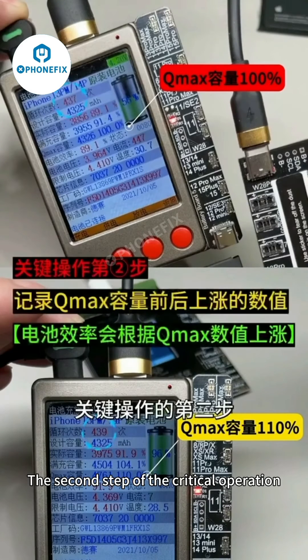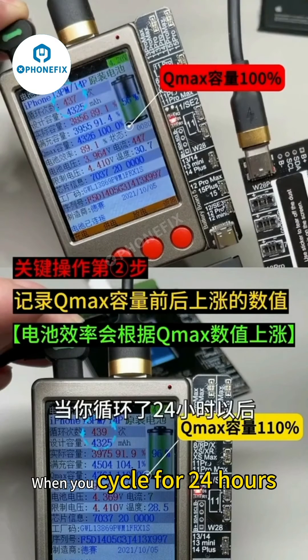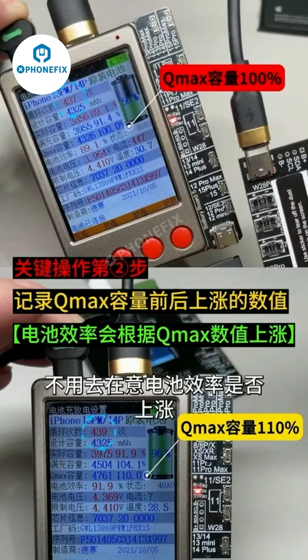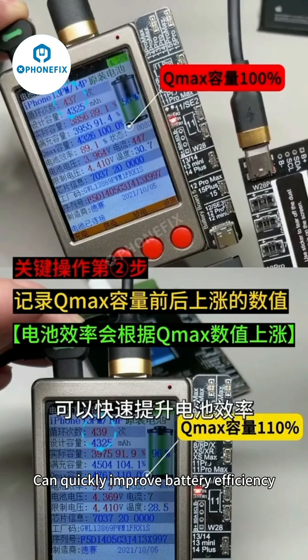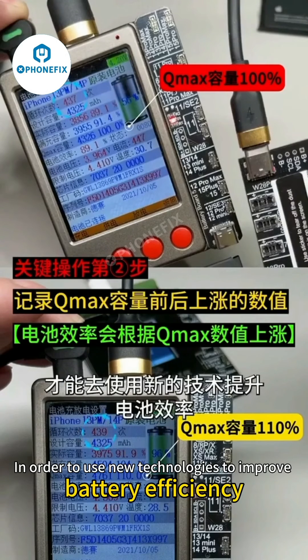The second critical operation step: remember the value of the Q-Max capacity increase before and after. When you cycle for 24 hours, don't worry about whether battery efficiency increases — you need to observe the value of Q-Max rising. Because with our new technology we can quickly improve battery efficiency, but the premise is that Q-Max capacity must be increased first in order to then use this new technology to improve efficiency.